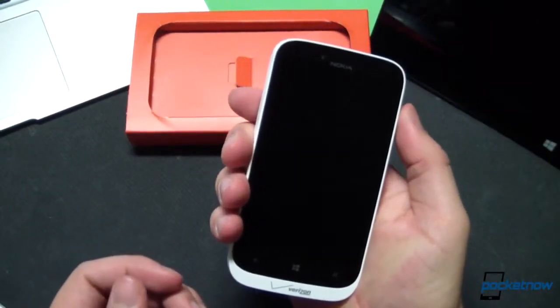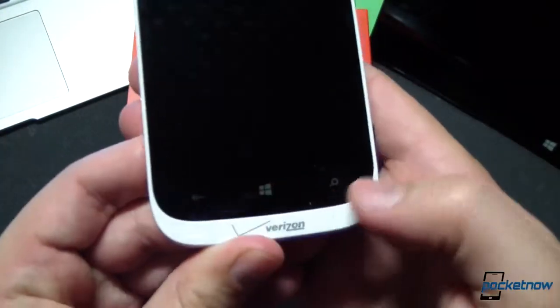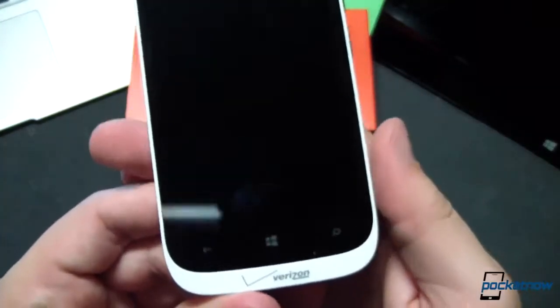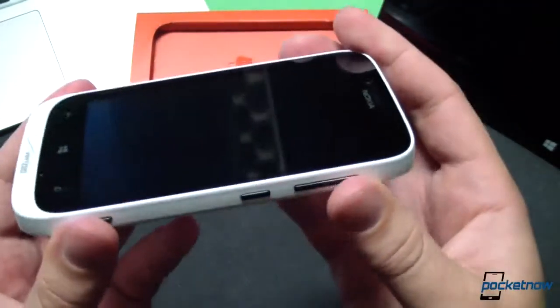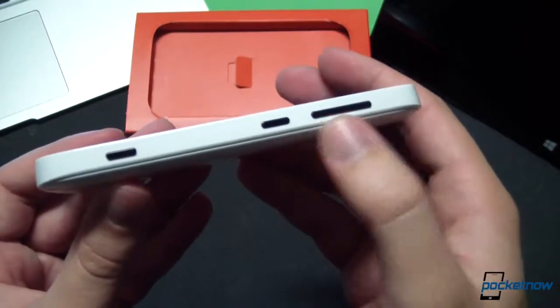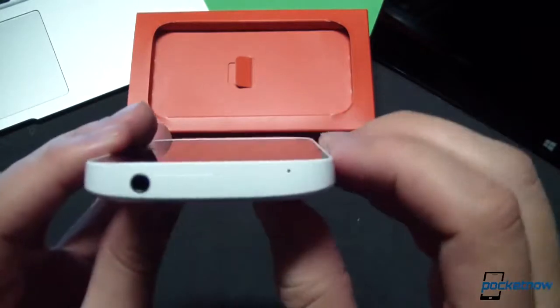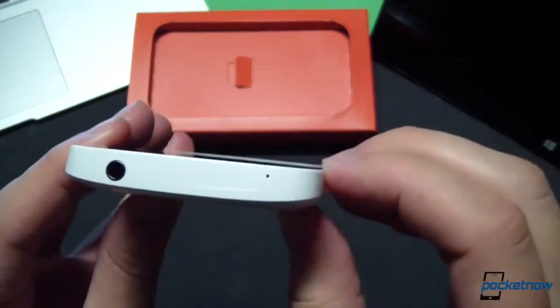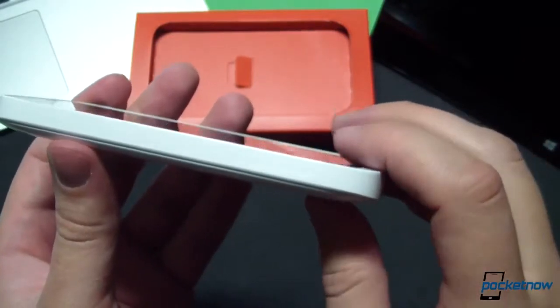Down on the bottom are the typical Windows Phone 8 home, back, and search keys. The Verizon branding on this rather pronounced chin below the display is quite a callout. The power button, volume up and down, and the dedicated camera button that is required for Windows Phones are on the side. Up top is a 3.5 millimeter headphone jack and what we assume to be a noise-cancelling microphone. Nothing on the left-hand side.